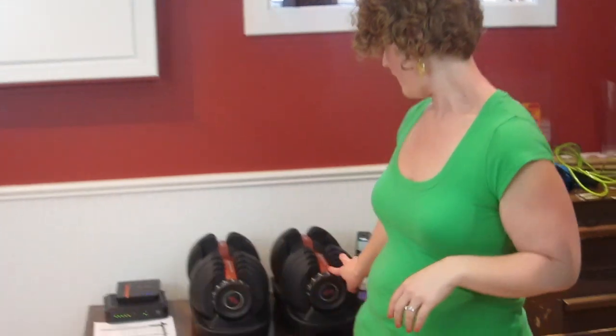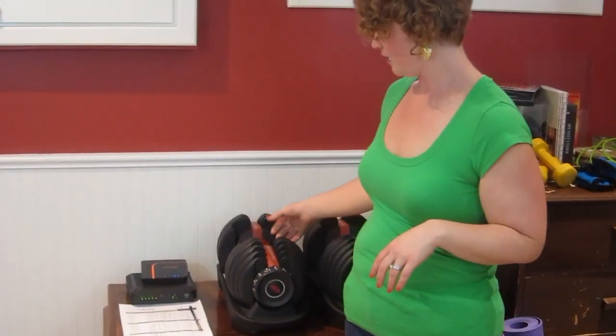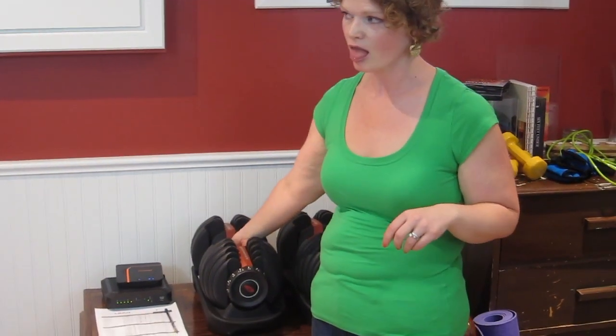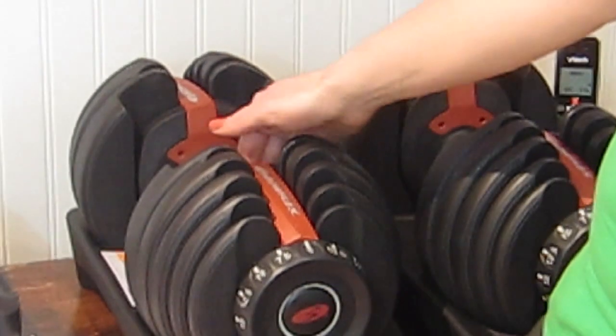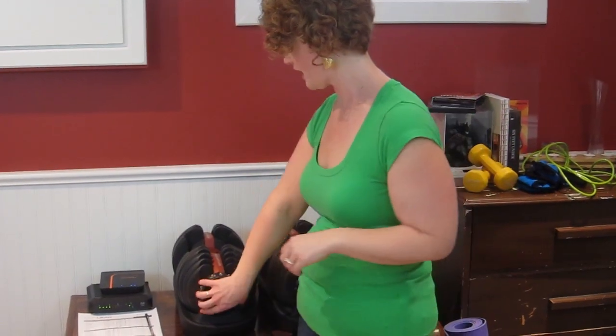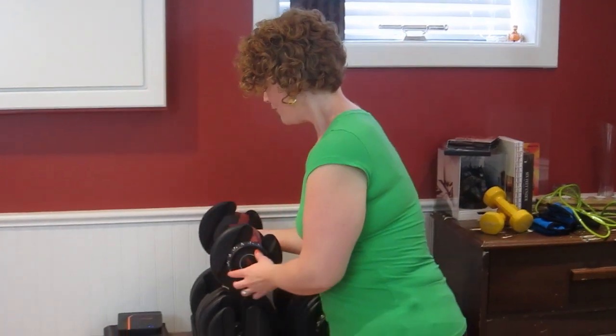And these are my new babies — I just got these the other week. These are the Bowflex SelectTech Adjustable Dumbbells. They go from five pounds to 52.5 pounds and they're a great space saver because they're all right here. You just select the weight you want, pick it up, and you're good to go. Whatever your budget — whether you're tight on cash and just desperate to get fit, or you've got a lot of money to burn — you have choices. This is what I love about at-home gyms.